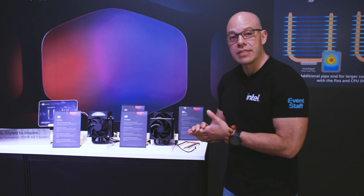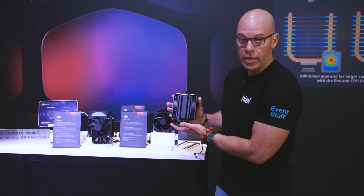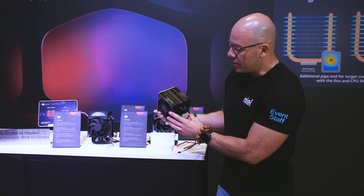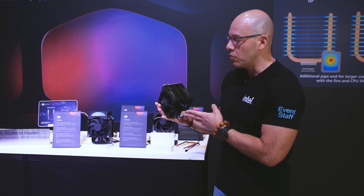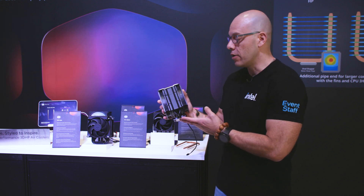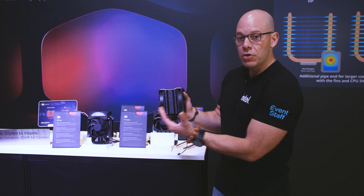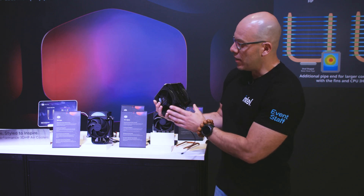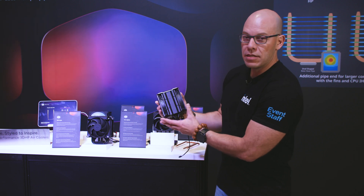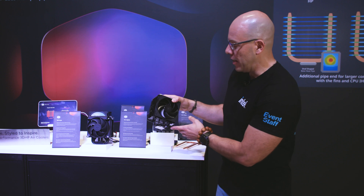The one that has already launched is the V4 Alpha, which you can already find in retail stores. It is a six heat pipe design, which includes the 3D HP Air technology they just developed. It's a push-pull configuration with dual 120mm fans, really nicely done with a great black finish.